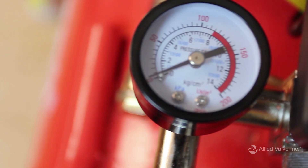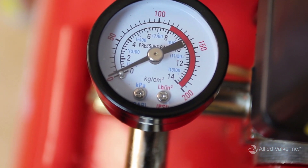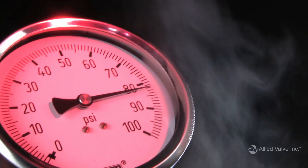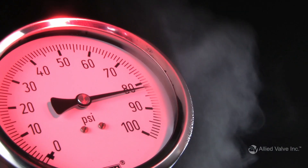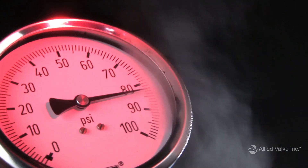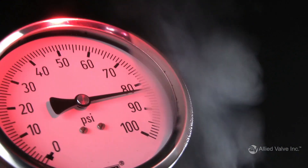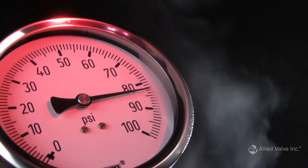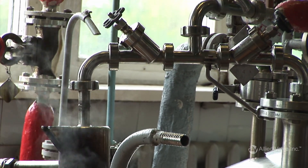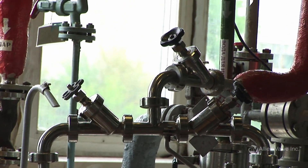Set pressure is at the heart of safety and pressure relief valve operation, so it's a vital detail to provide during the specification process. Set pressure is the point at which the safety or pressure relief valve opens. Your valve's set pressure should never exceed the maximum allowable working pressure of the equipment you're placing the valve on. For the best results, the operating pressure should be at least 10 percent below the valve's stamped set pressure.